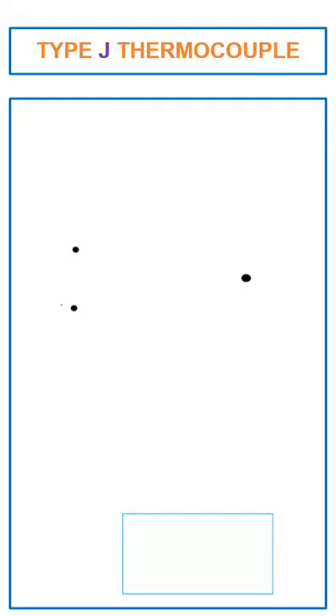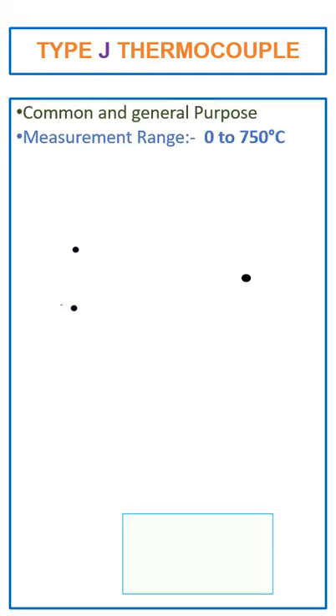J-type thermocouple. The J-type thermocouple is a very common and general purpose thermocouple. The measurement range of the J-type thermocouple is 0 to 750 degrees centigrade.